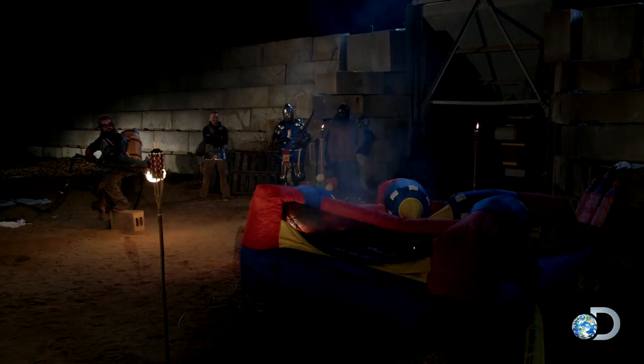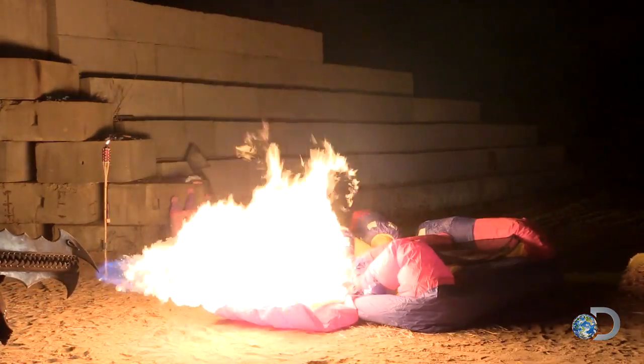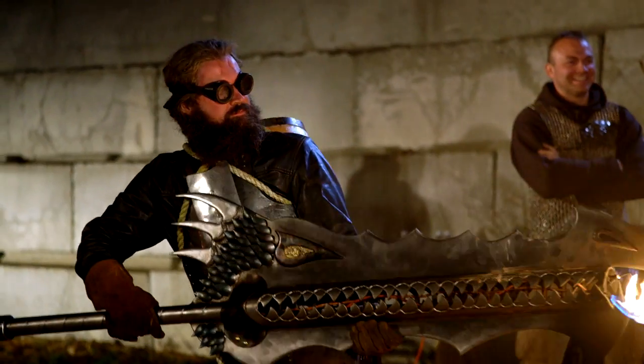Oh! Oh! Again! Holy crap! It went right inside and out the other!